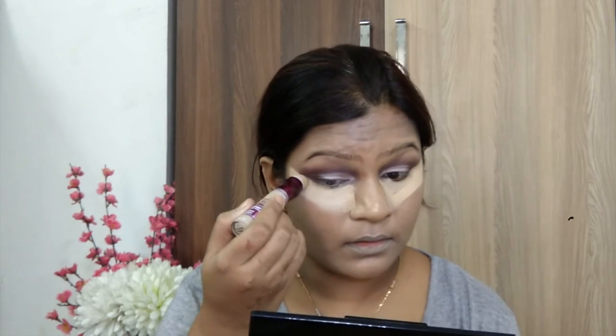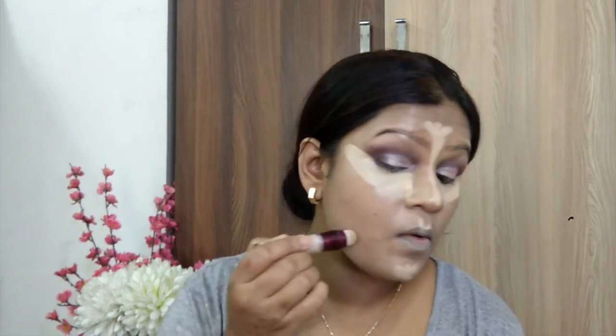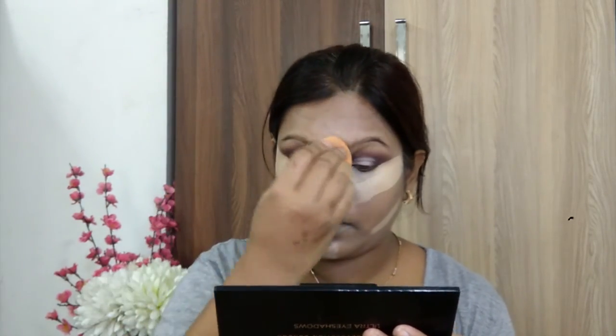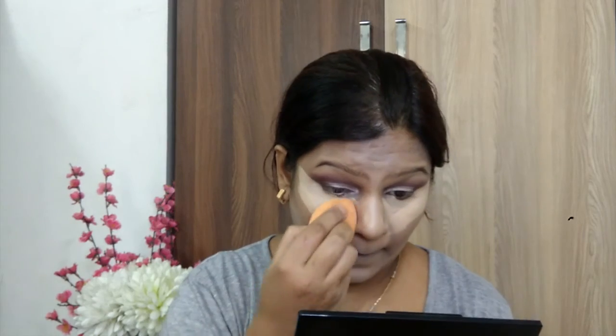I am using this concealer for the first time. My skin is very light and I will apply it to match my foundation. You will see further in the video that I will try to adjust. It will look good in the end but for a little while in the video, it will look like my concealer is too light. Just bear with me — at the end of the video everything will be set appropriately. From next time onwards, I will make sure that my concealer matches my foundation.